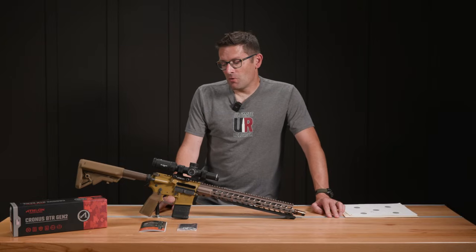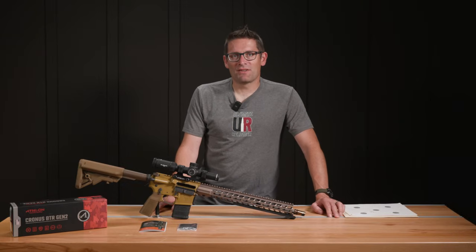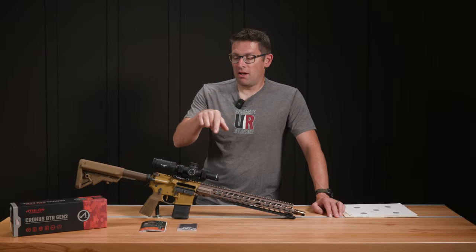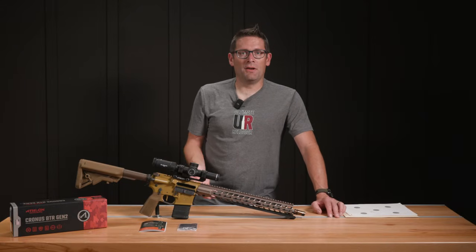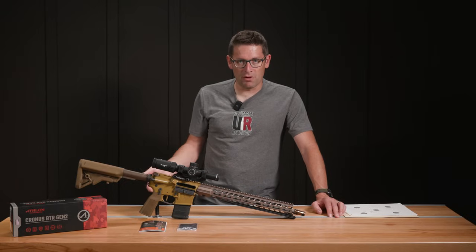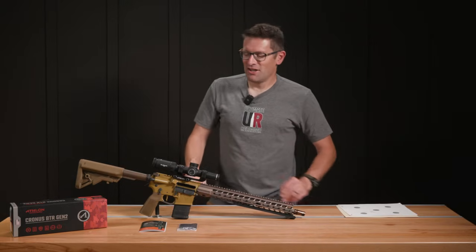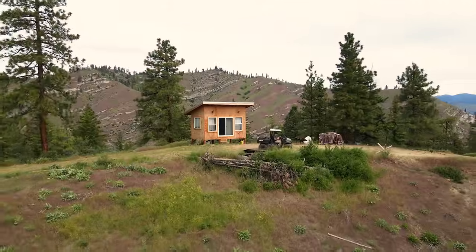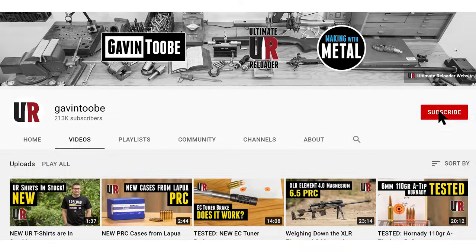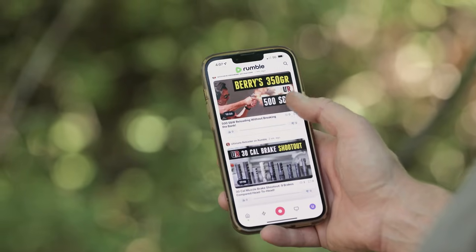The big question is: what are we going to put this on next? We've got multiple options, so if you have ideas for us, drop a comment. If you have this scope, let us know what you're using it on and what you're shooting with it — drop that comment and we'll start a discussion in the comments section. That concludes this video. I hope you enjoyed it — don't forget to like and subscribe. Also, we're on Facebook, YouTube, Rumble where we've got unrestricted content, and Instagram.